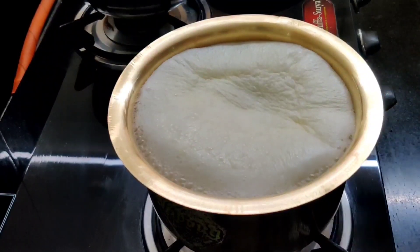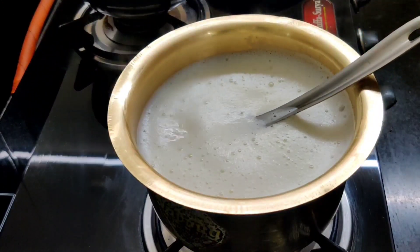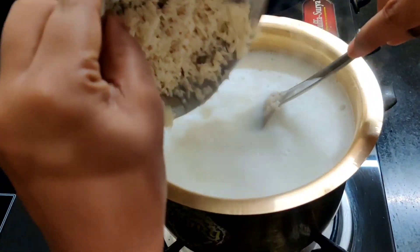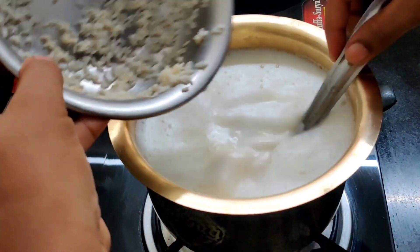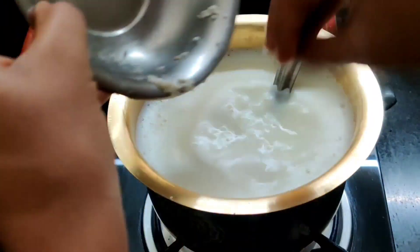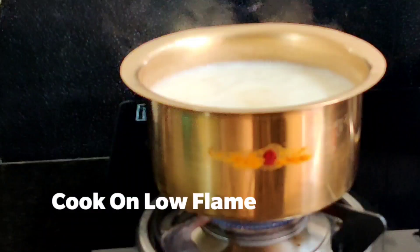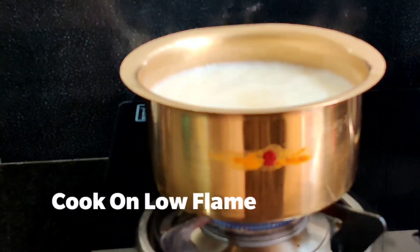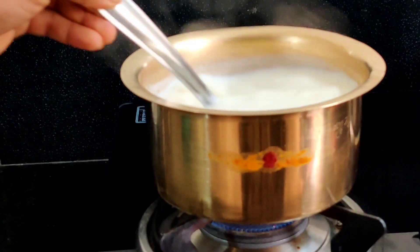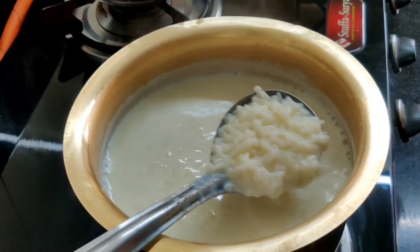Put it in a cup of tea and then add the salt of the flour to the low flame, then to the middle of the flour. If you want to check the rice, the rice is almost 90% cooked.